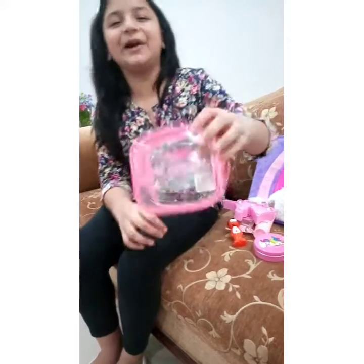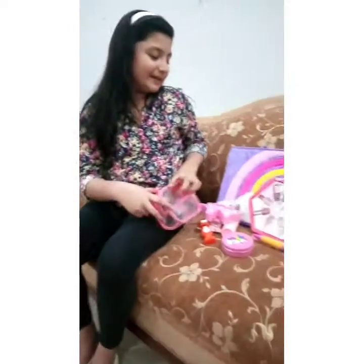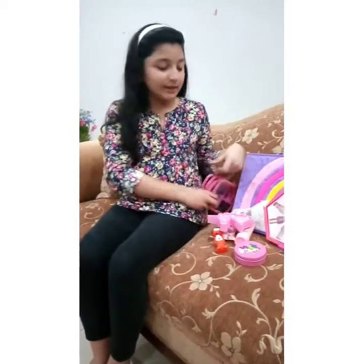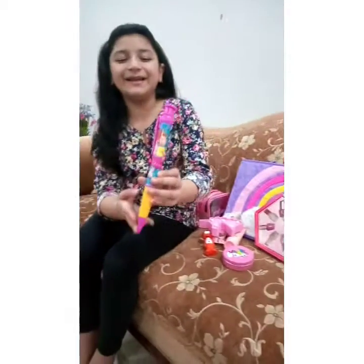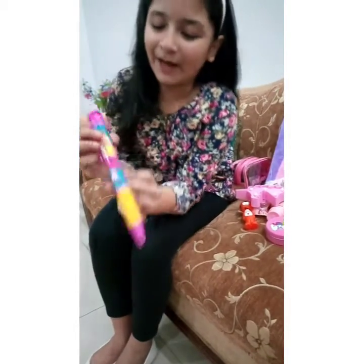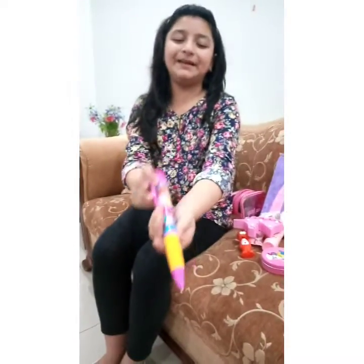This pouch says 'girl power.' I can use this pouch to keep my cosmetics or my ponytails for daily use. Oh, it's a ginormous pen! It has a picture of Fancy Nancy Clancy on it. It's amazing — it's a giant pen. I've never seen a pen this big.